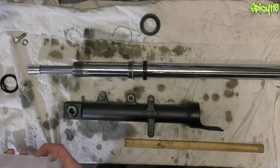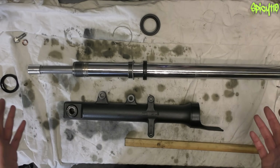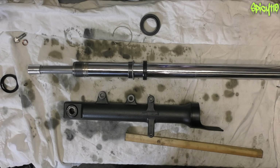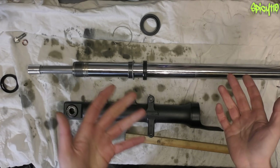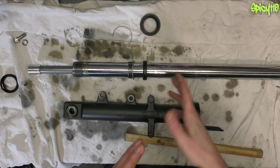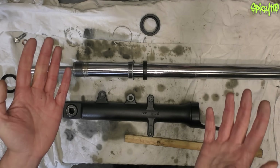So there we go - you now should know each type of suspension, upside-down versus conventional, adjustments, why they have oil in them, and why you need to change your seals. That should answer most questions. I hope you found this video interesting or useful - smash that like button if you did, and please consider sharing it. If you'd like to help the channel and keep me making videos, please consider joining my Patreon. If you have any questions or anything I haven't explained, leave a comment below and I'll do my best to answer it.